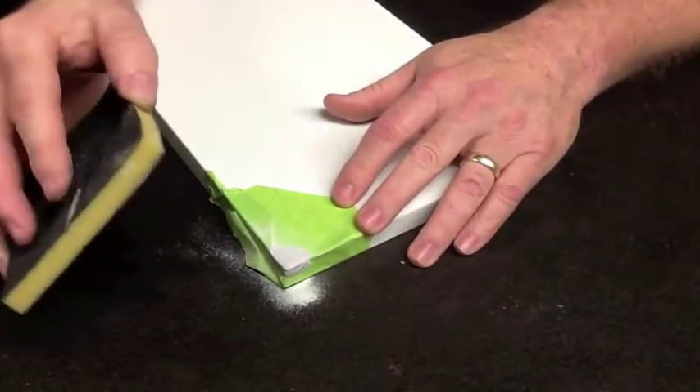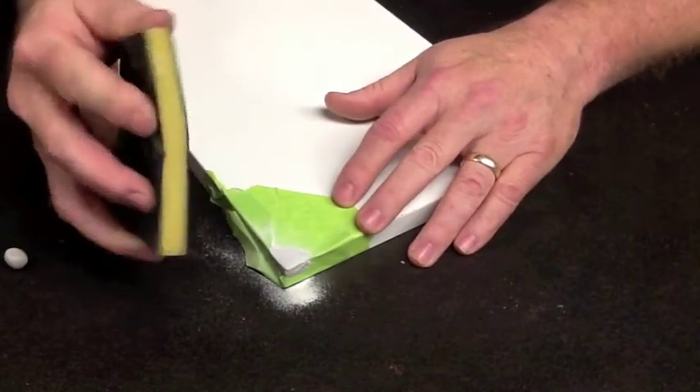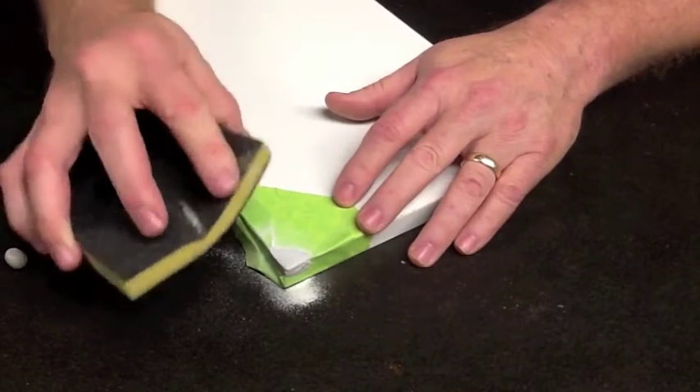You'll notice it powders up quite a bit — that's a sign the material has dried. If you try to sand it and it gums up on the sandpaper, just stop and allow it to continue to cure until it's properly dried.